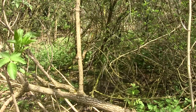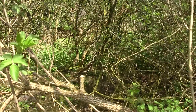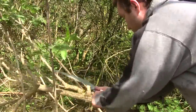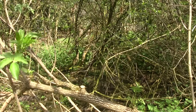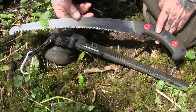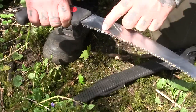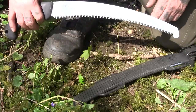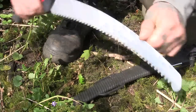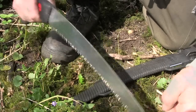Small branches like that, sometimes you need to do one swipe or two and it'll take them off. So that's a quick demonstration of the Silky Zubat. Give it a tap when you're done, just knock some of the debris off. It will cut on the forward cut but so much more on the back cut. So anyone who tells you that feels wrong — that's because they don't actually know much about a Silky saw.